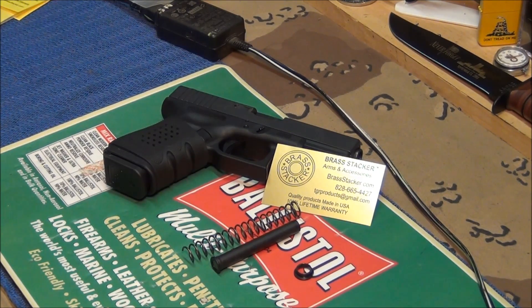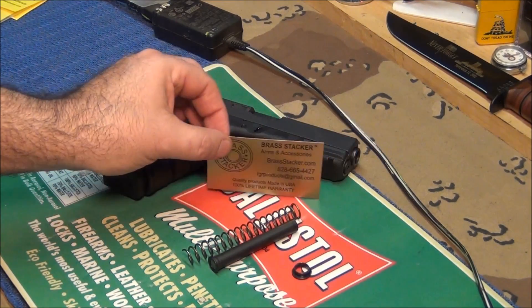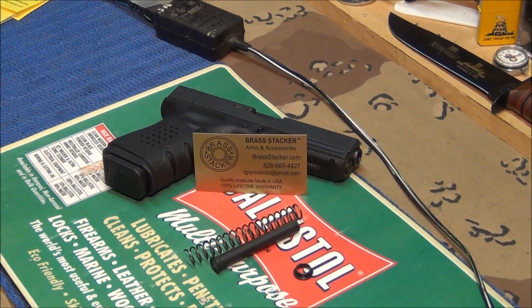Okay, Brass Stacker — you've got to see their products. They're from North Carolina, everything's made in the USA. They're a USA company and arms and accessories manufacturer. Their products are 100% lifetime warranty — I mean how can you go wrong? Their prices are unbelievable. I get all my recoil rods and recoil springs for my Glocks from Brass Stacker because I'm not crazy about the plastic ones. I replace them, and they work and they're super high quality.